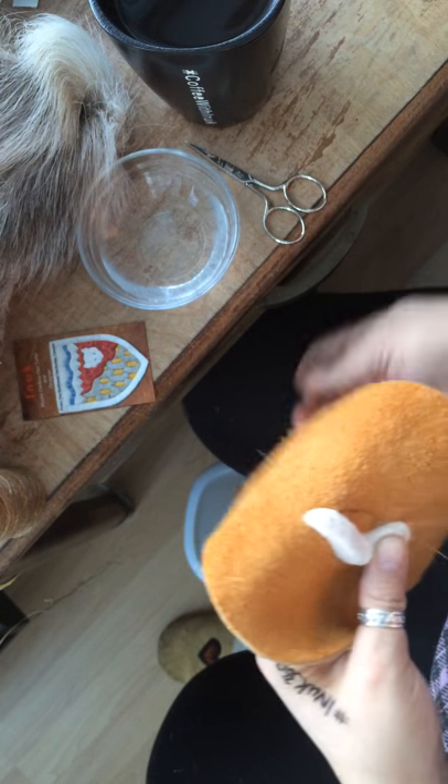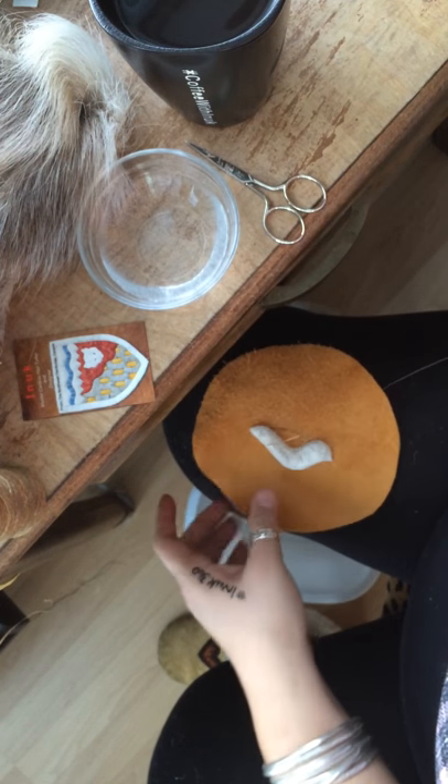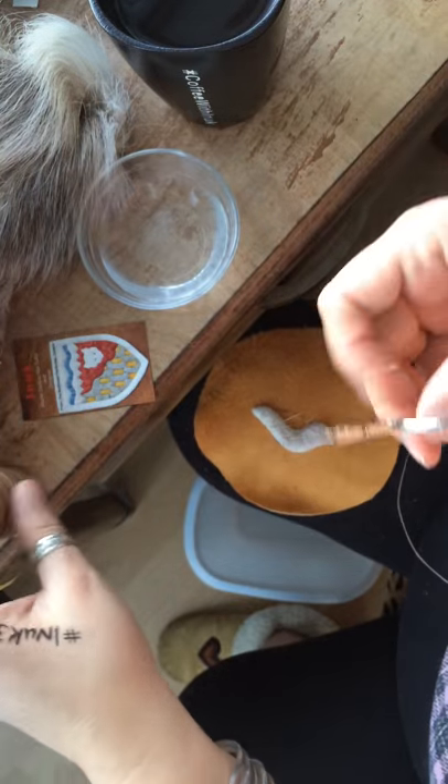I've been tufting for over 25 years and I've traveled all over the world with my tuftings, demonstrating it, selling it and teaching it.